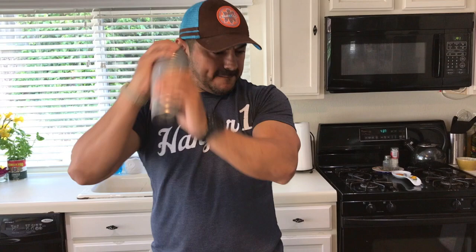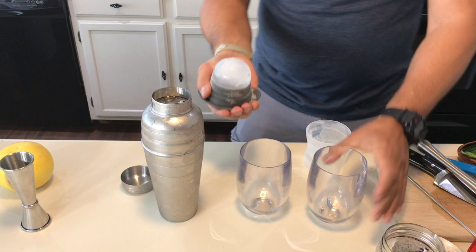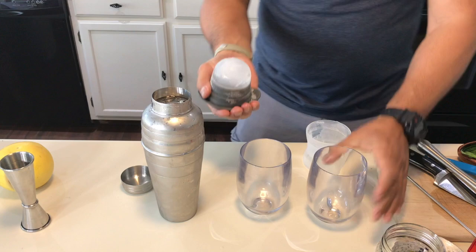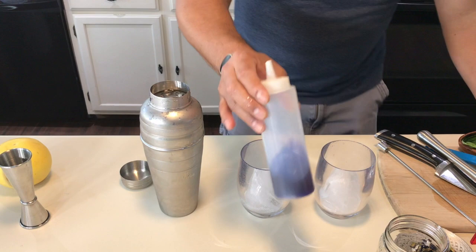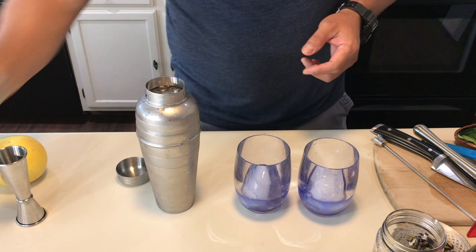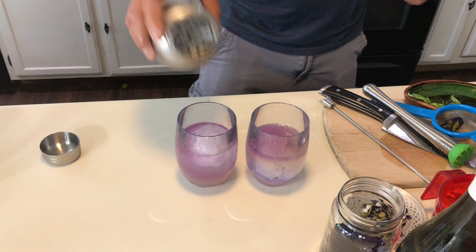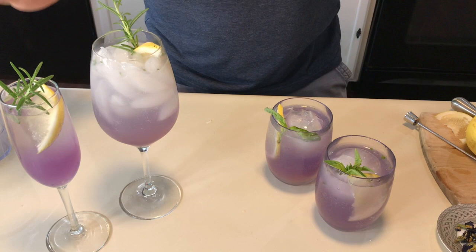Get two plastic cups — obviously for kids. Get your ice in there. Then grab a little of the condensed butterfly pea tea and put it on the bottom. And there you have it — we have the gin butterfly pea mimosa and the non-alcoholic version of the basil lemonade with the butterfly pea tea for the little ones in the house.